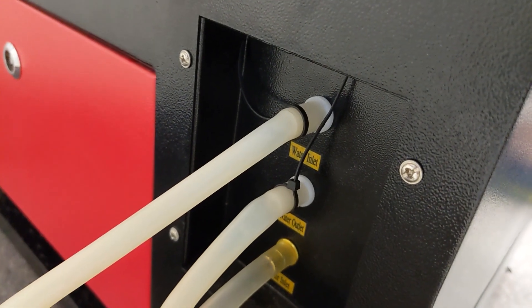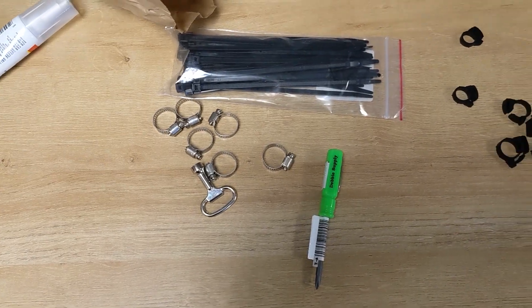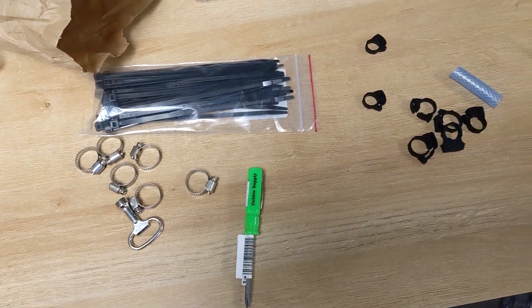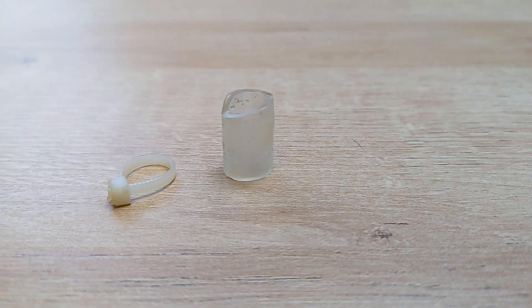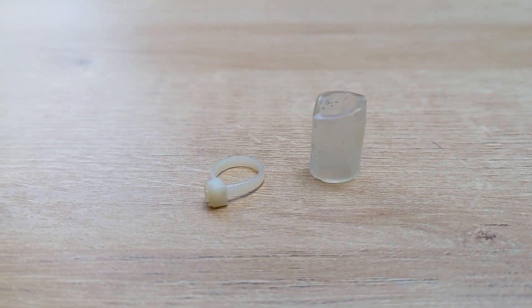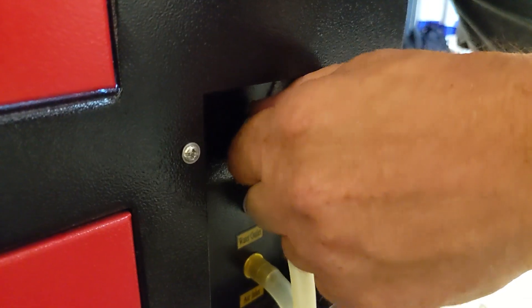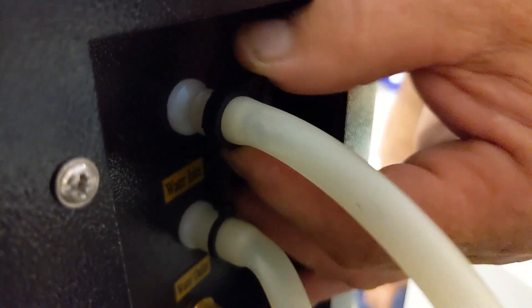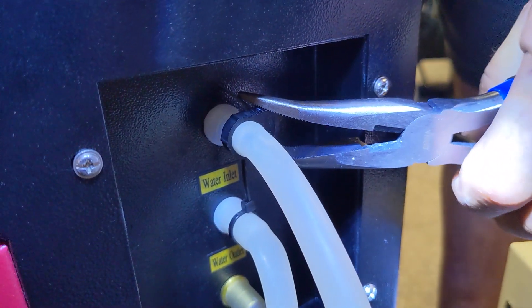If you haven't looked at your hoses in a while, go check them right now. Dig through your machine a little bit, find all the places where the hoses connect, and check those seals. You can get these cheap little hose clamps online — I'll put a link in the description. Replace your zip ties; don't trust them. Installing these is really easy: you just thread them around the hose, put the hose in place, pull the clamp up, and clamp them down with some pliers. It couldn't be easier.